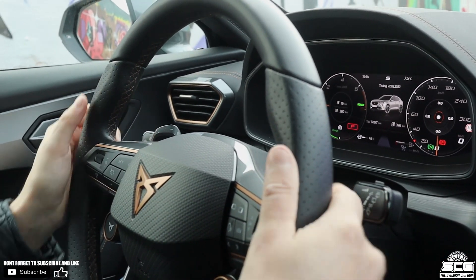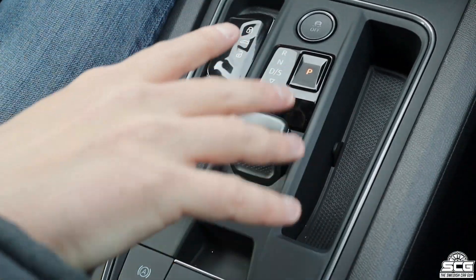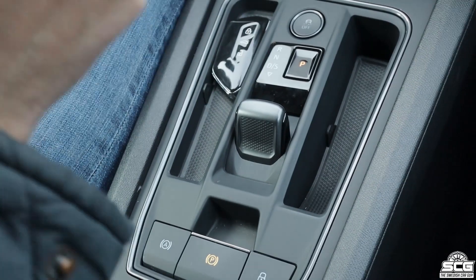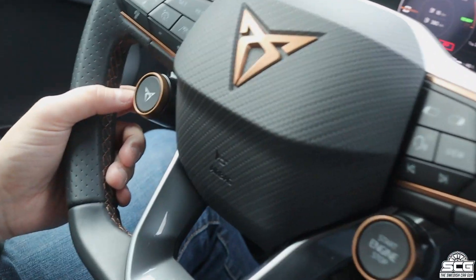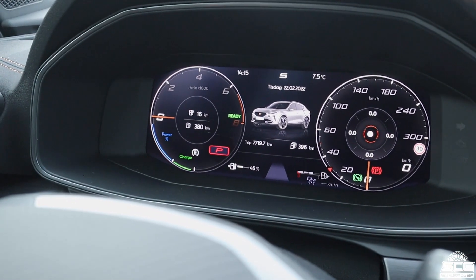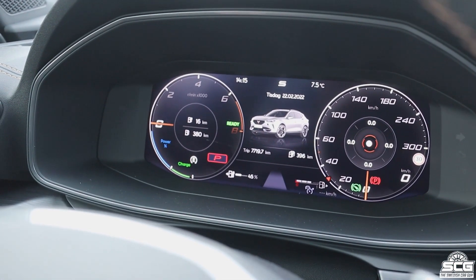You also have paddle shifters if you want to shift by yourself. Then you have this lever where you change between parking, neutral, reverse, and drive mode. There's also a little button that changes how the car drives. Right now, as you can see on the display, we are in Sport mode.